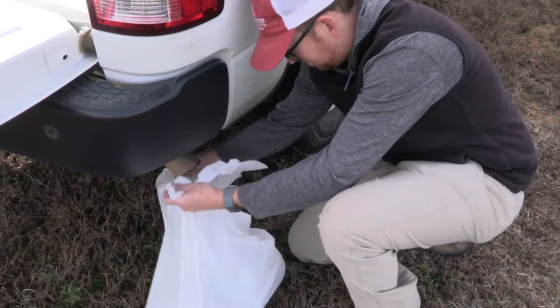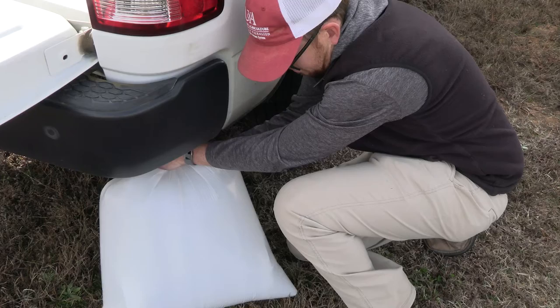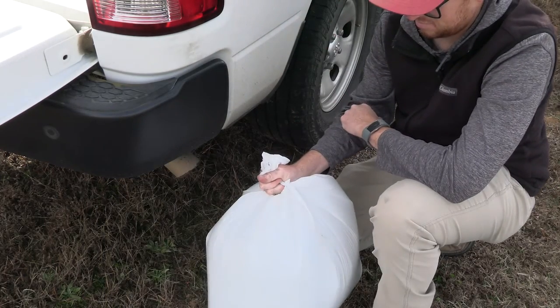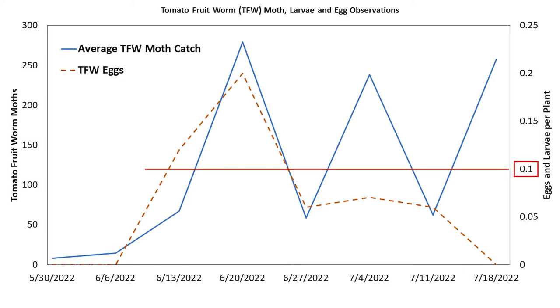You can also place the top in a freezer for two hours. We recommend that you record your catch numbers throughout the season. We found that the Hartstack trap worked very well for tomato fruit worm and squash vine borer. Your local cooperative extension network can help you determine thresholds for various crops and commodities.